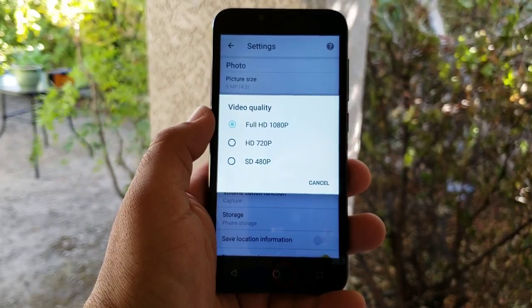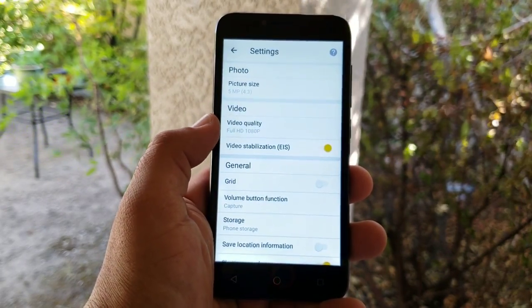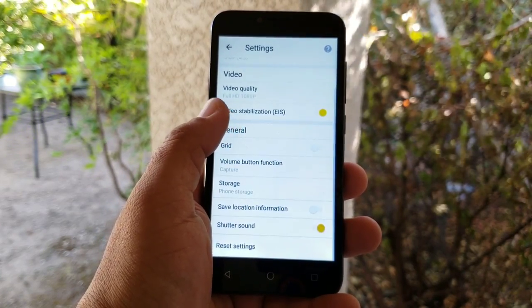Entering camera settings — video quality is Full HD 1080p resolution, which is very surprising to see. You also have video stabilization via EIS. That's a basic look at the camera interface.